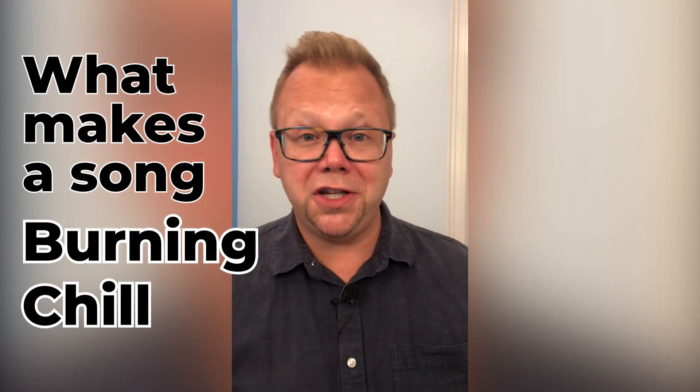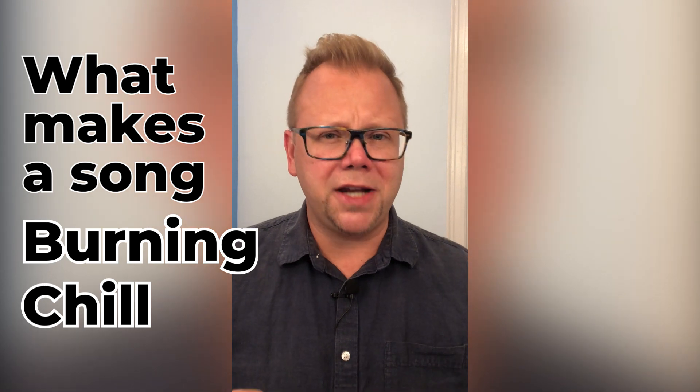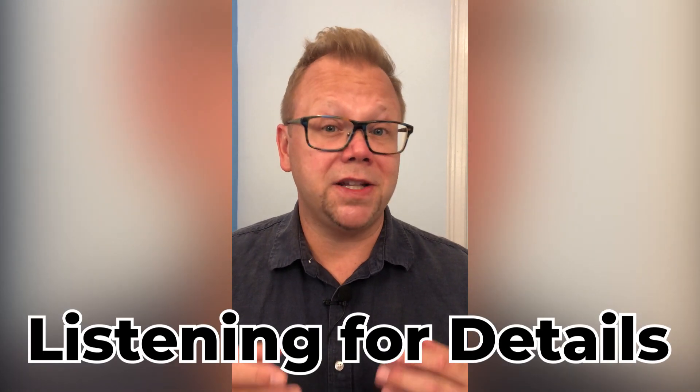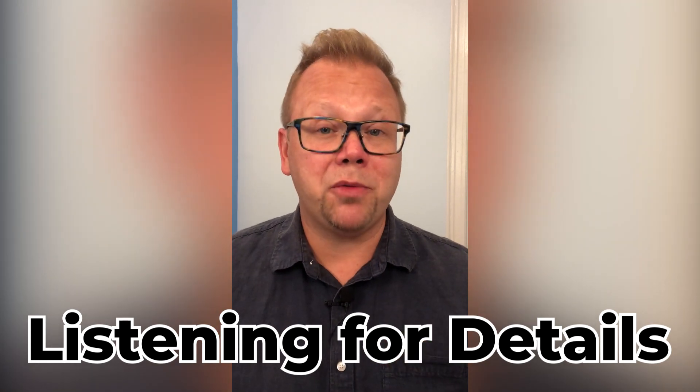If you've ever heard a jazz tune being referred to as burning or chill and wondered what it is on a granular level that makes it that way, well you can practice listening for the details in music. One pathway to that is by asking questions that get more specific as you listen. Let's try it with the intro to the Miles Davis classic All Blues.